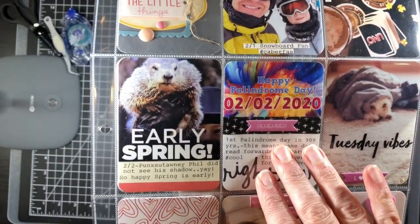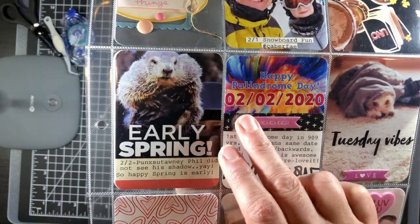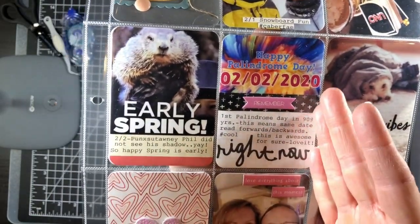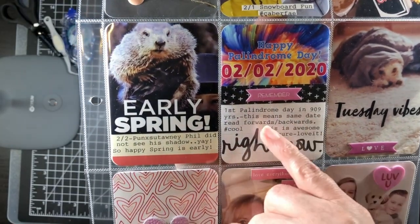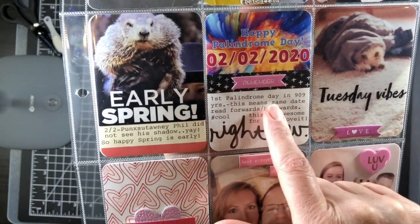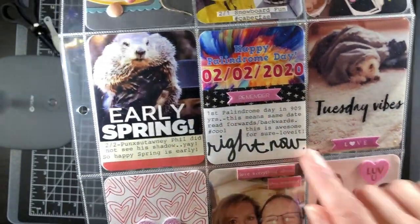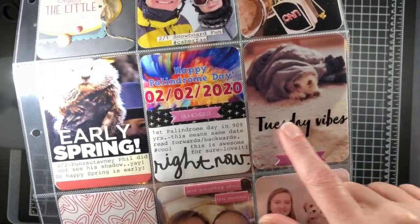The next thing I documented was Palindrome Day — 02/02/2020. It basically means the date reads the same forwards and backwards, and I documented that it's the first palindrome day in 909 years. I just put it on a Project Life card. I also included a 'Tuesday Vibes' filter and a photo of my dog under laundry.